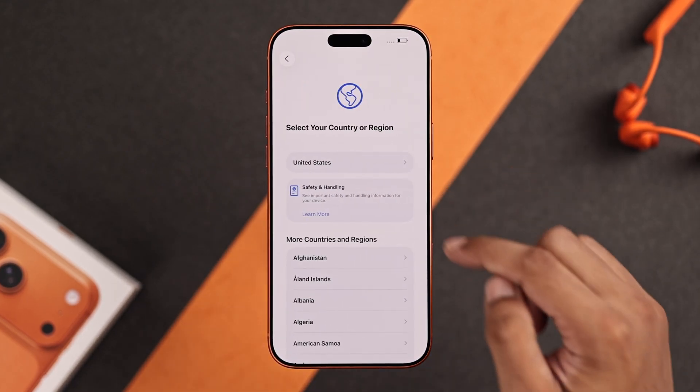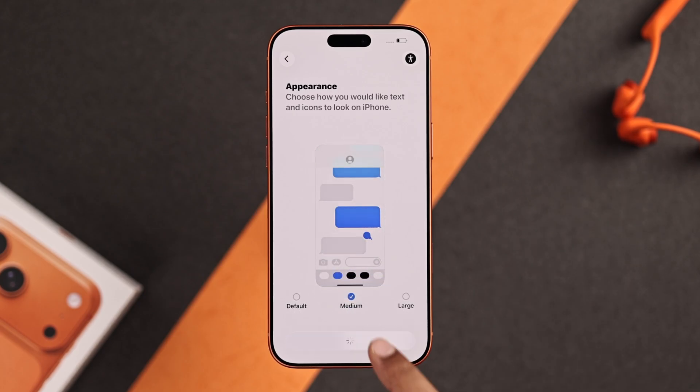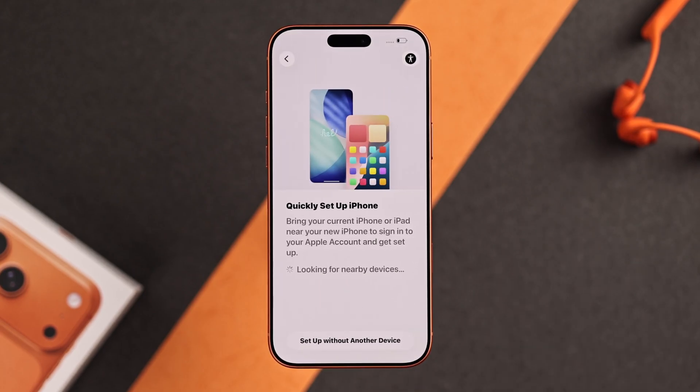First, choose your language, then your region. Now choose your text and display size and tap on continue. Then you'll get the quick setup page.